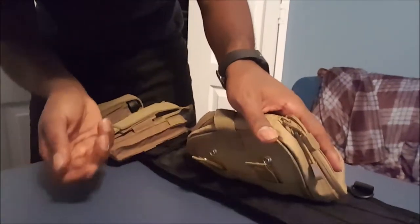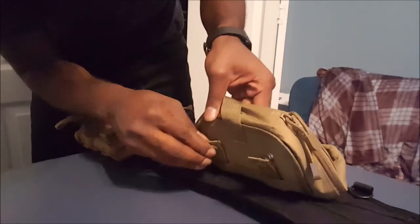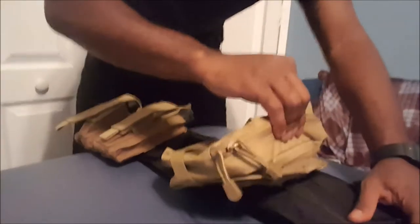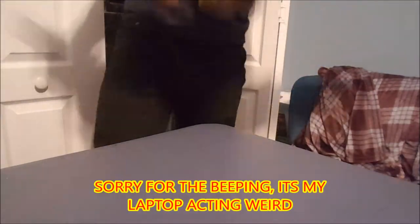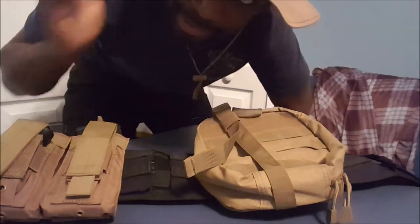Then you got that last bit of webbing, just like that. Then you got your clamps and now that ain't going nowhere. Strapped in the way it's supposed to be, it doesn't fall off. That is the proper way to set up your MOLLE gear. Thank you.